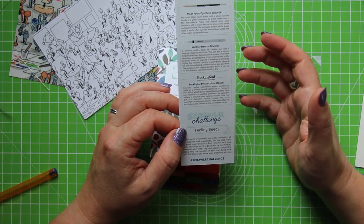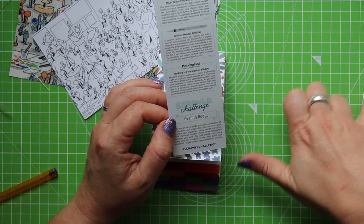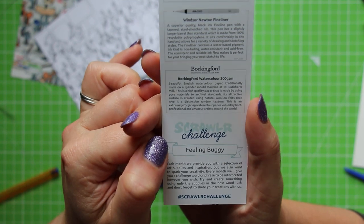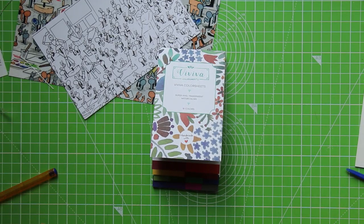The paper is Buckingford watercolour paper made at St. Cuthbert's Mill — we've actually had this paper in a ScrawlrBox before. And the ScrawlrBox challenge prompt is 'Feeling Buggy' — so it's something to do with beasties, which is always good fun. Right, let's get down to business.